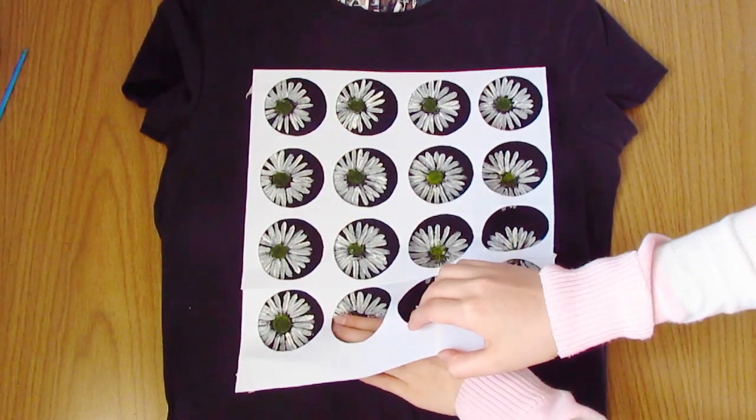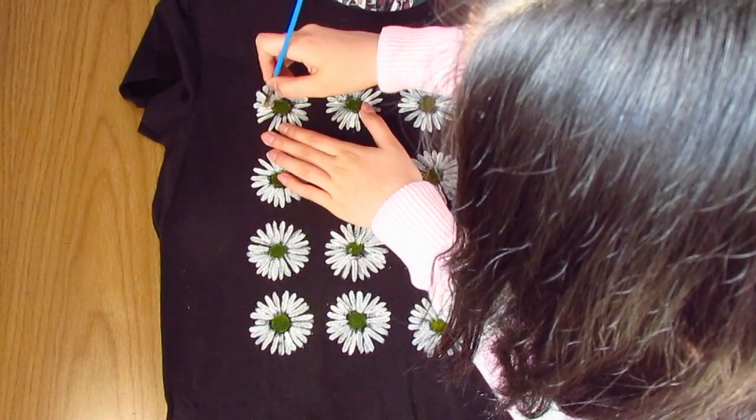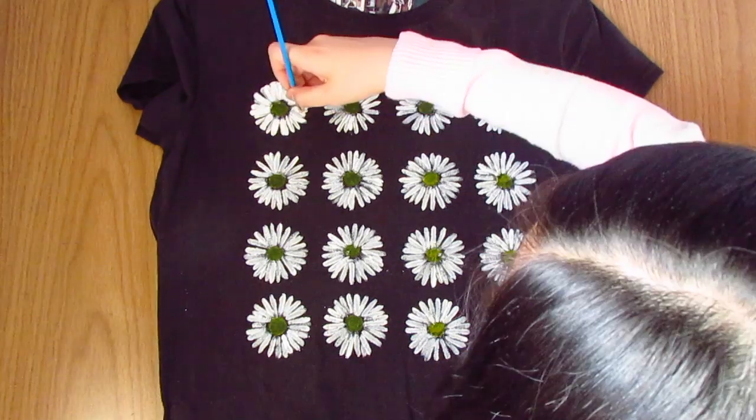Now take off your stencil and go back in with your white paint, making strokes again to layer on more petals so it looks fuller and more like a daisy.